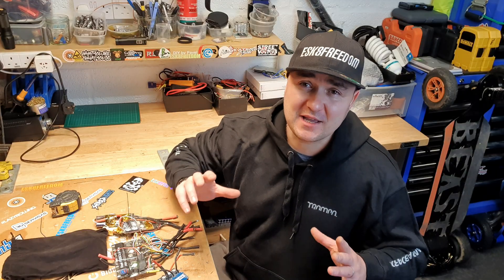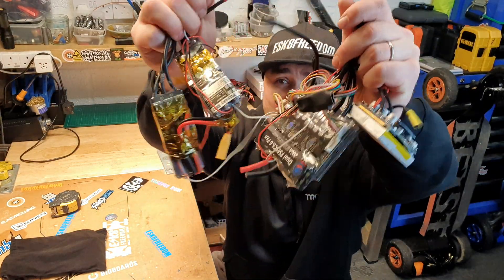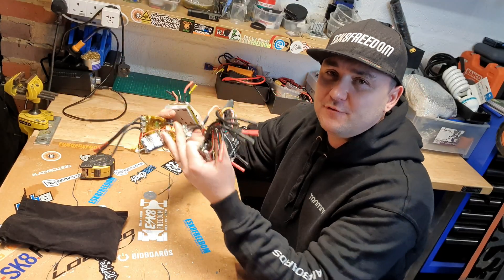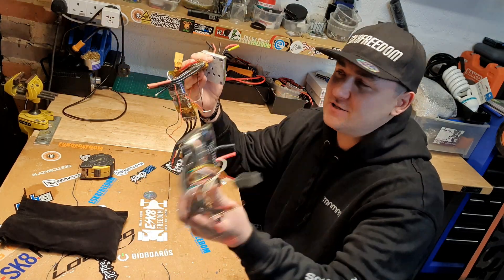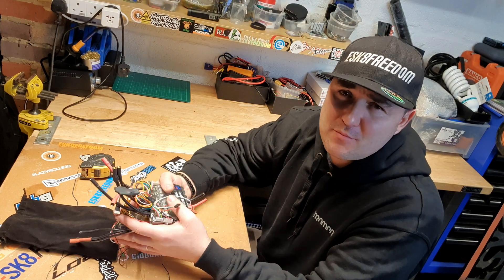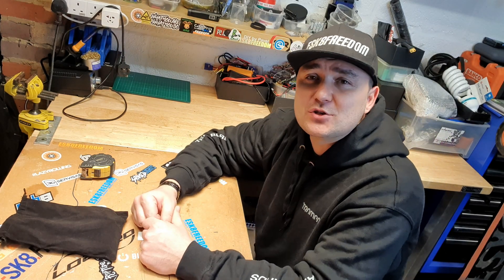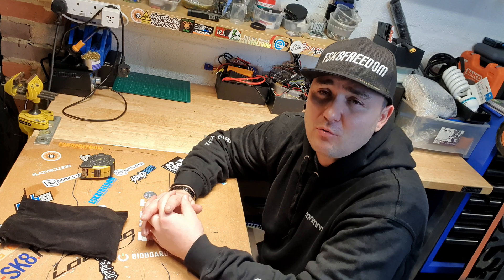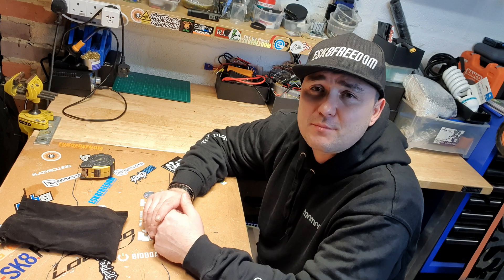They all got one thing in common - VESCs or ESCs - and there are so many, which one to go for? Well, I have tried quite a few of them, from little ones to big ones, FlipSkys, Matek, you name it, I tried it. Almost all of them, so many on the market. However, for my recent builds I have decided to go for the original, the highest quality available in my opinion - the VESCs, the original VESCs by Trampa.